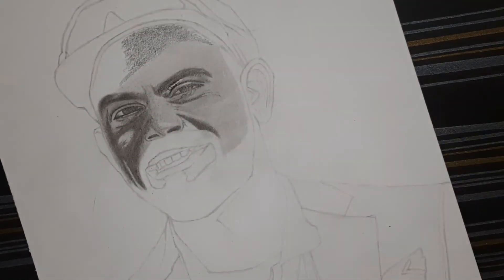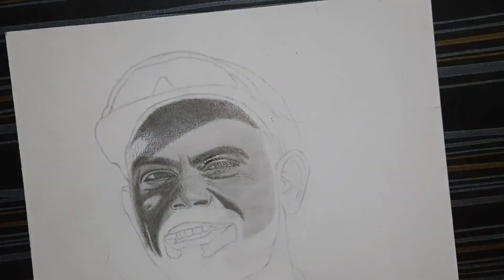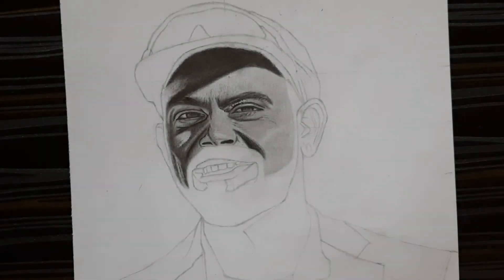That's it for the video. Hope you learned how to shade the face. Part 2 of this video will be uploaded soon.